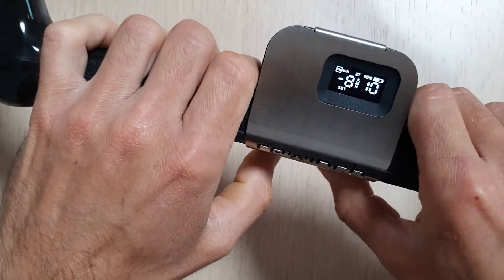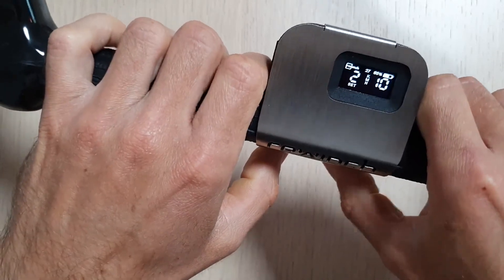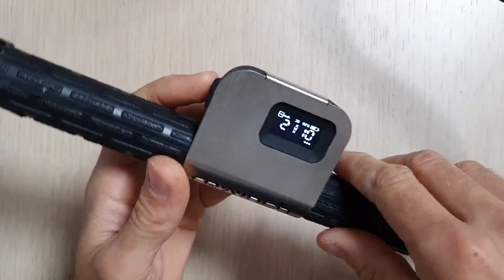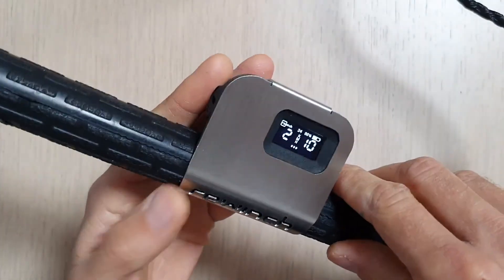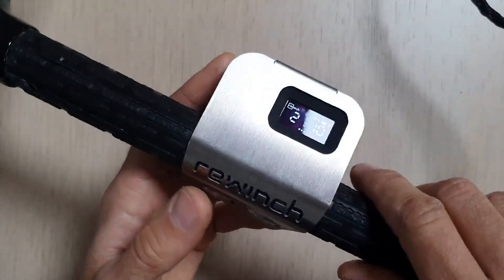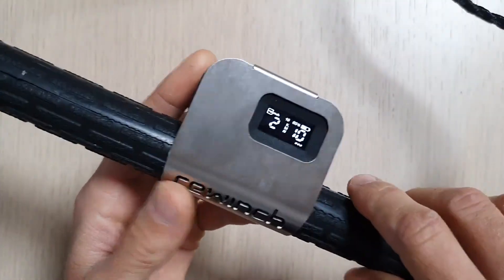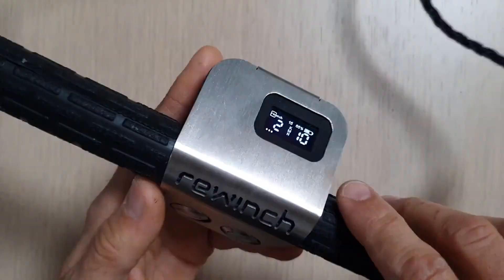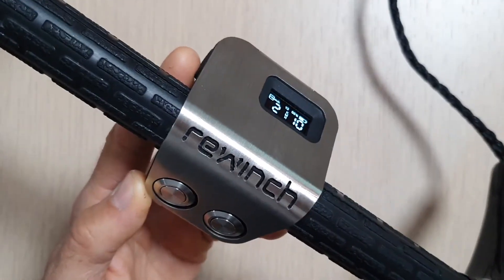Let's put things back to normal. This covers the main advanced features in this firmware. There are some others, but these are the key ones. If you have any questions or suggestions, comment on this video or send us an email directly. Cheers, bye!